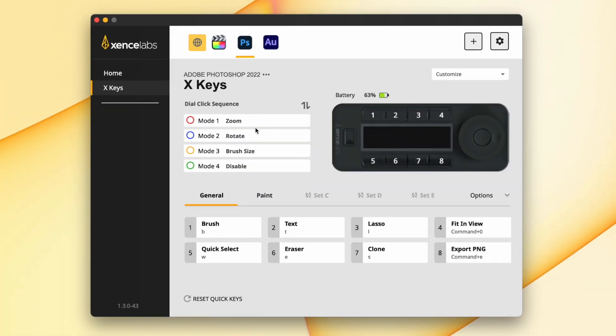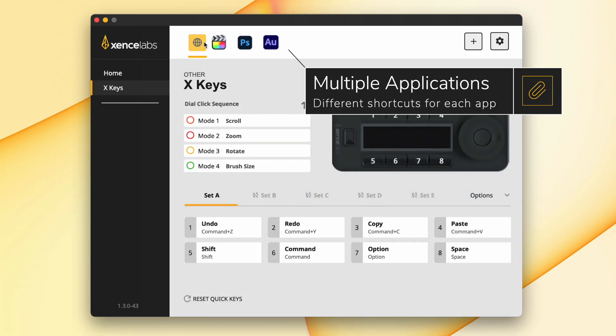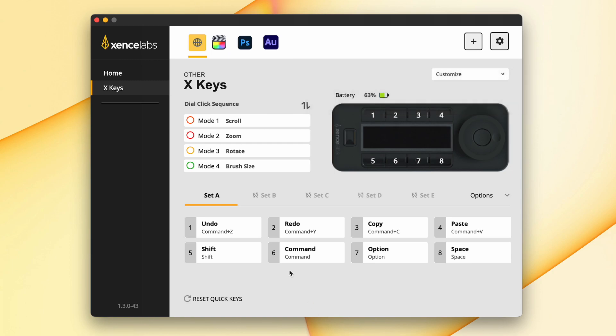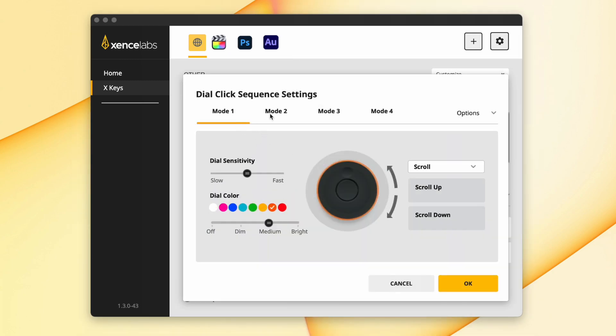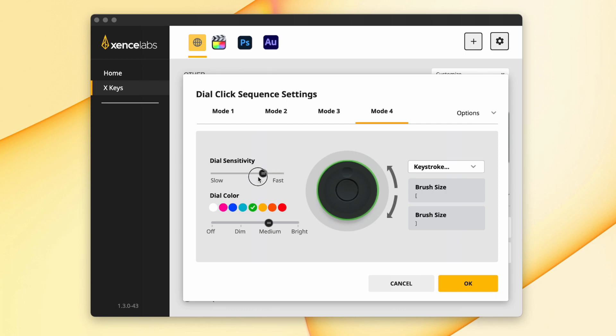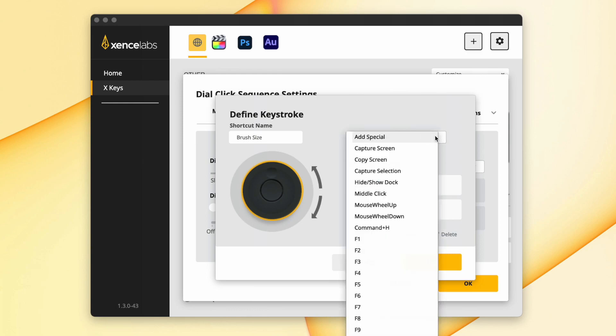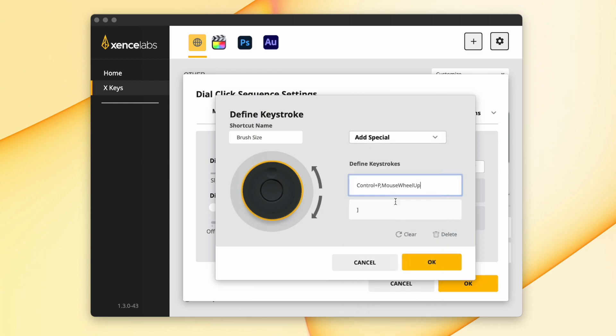Let's take a look at how you configure this. You can have different profiles for different applications — the yellow globe on the left is global, and then you can have individual settings for unlimited different applications. Going into the wheel menu or dial click sequence settings, you can change the color, the speed sensitivity of the dial, and how bright the color around the outside is. For keystrokes, you just click into the box and press the key combination you want the wheel to perform, which is very useful, and you can also set up a sequence of keys.